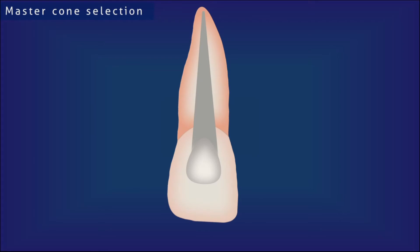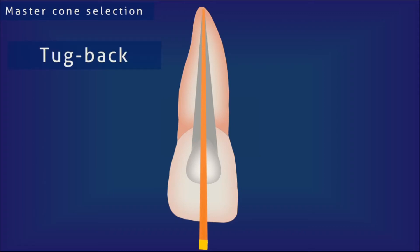First, master cone selection. The master cone is the major or first cone that forms the bulk of the obturation and is very essential for providing the apical seal. The quality of the root canal filling is dependent on how good your master cone selection is. The master cone selected must provide a feature called tuckback. Theoretically, the master cone is the same size as the master apical file, and this cone will ideally provide tuckback.